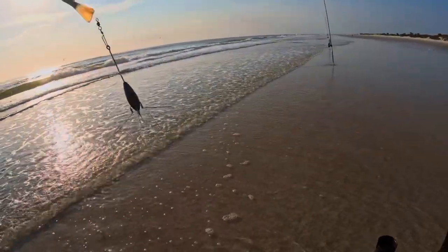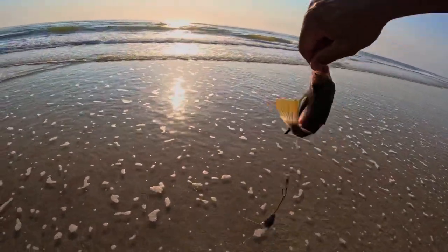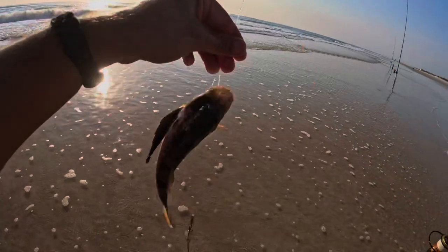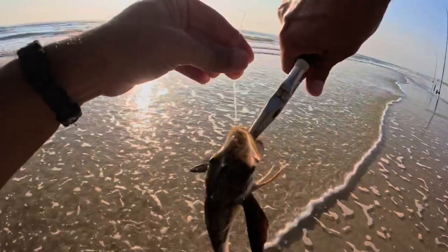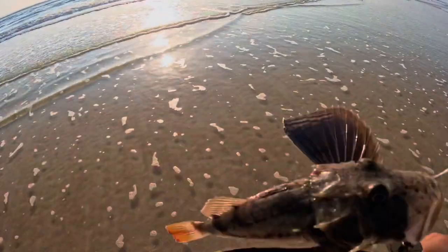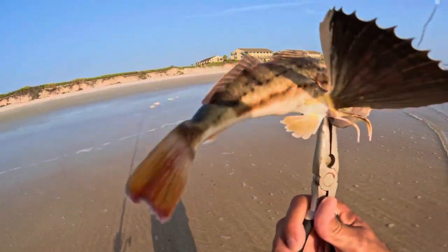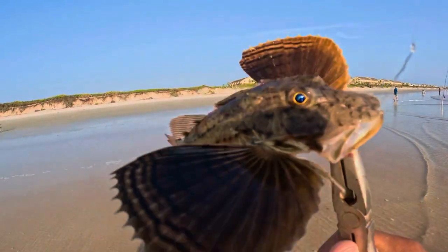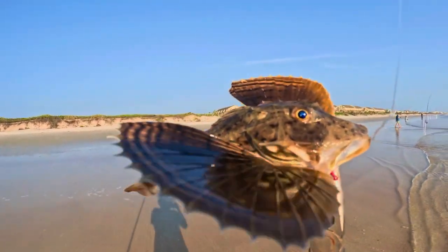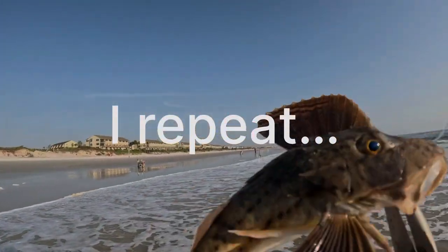We got another sea robin. These guys have been in my videos a lot lately, but there's something I didn't show you about the sea robin — I want to show you something. Do you see the spines right on the tip of his wing? Those spines have venom in them. You do not want to get poked by that — they're right on his gill plate.